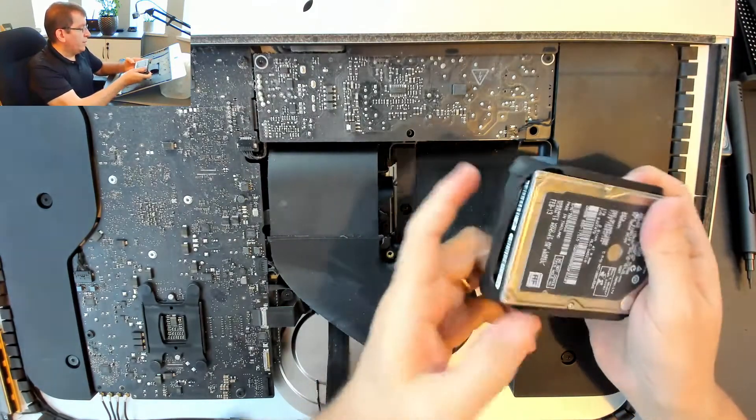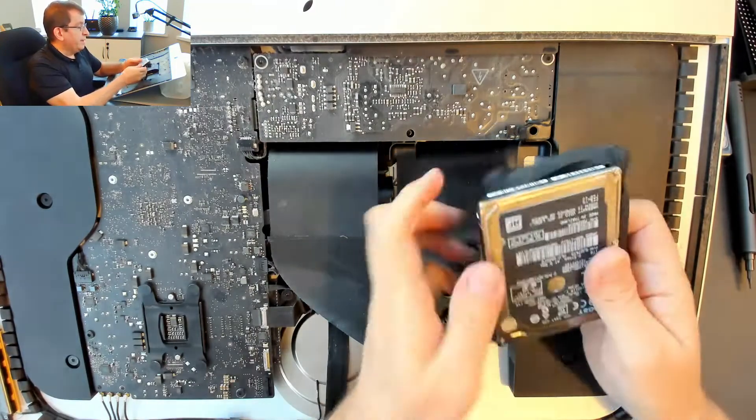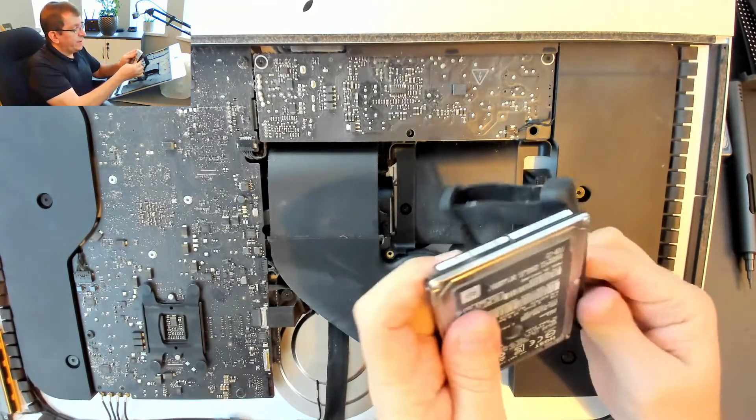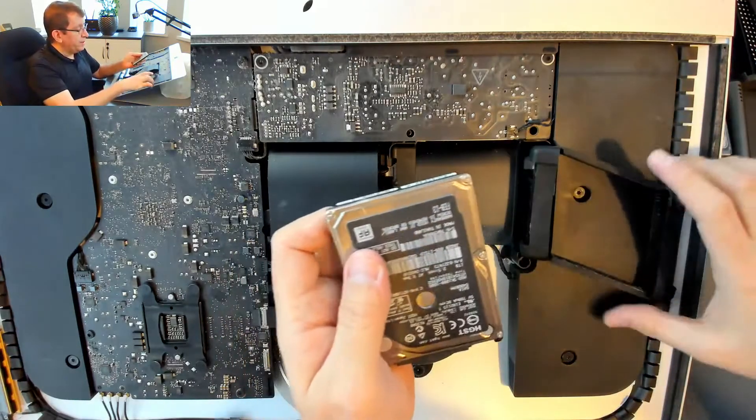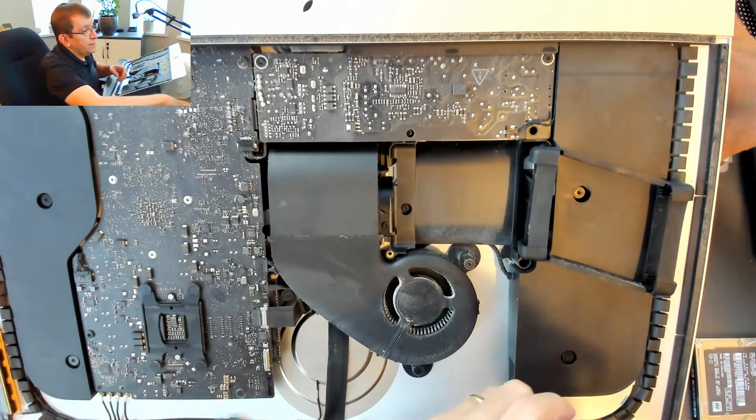When you replace a Mac hard drive with a non-Mac hard drive, sometimes you'll have to install fan control software to ensure that the fan doesn't spin at full speed constantly.